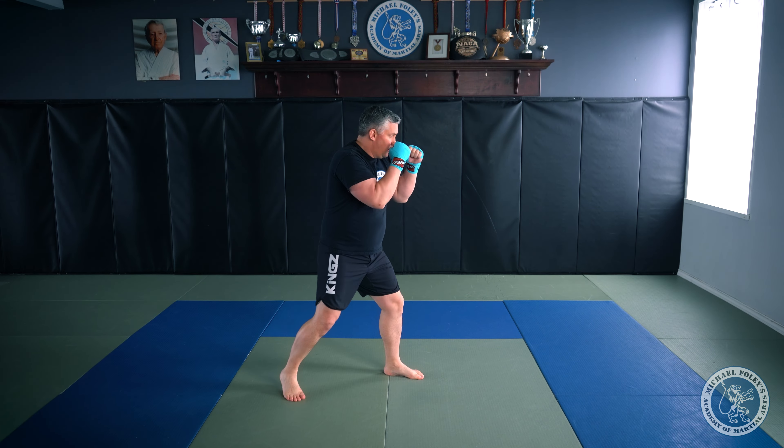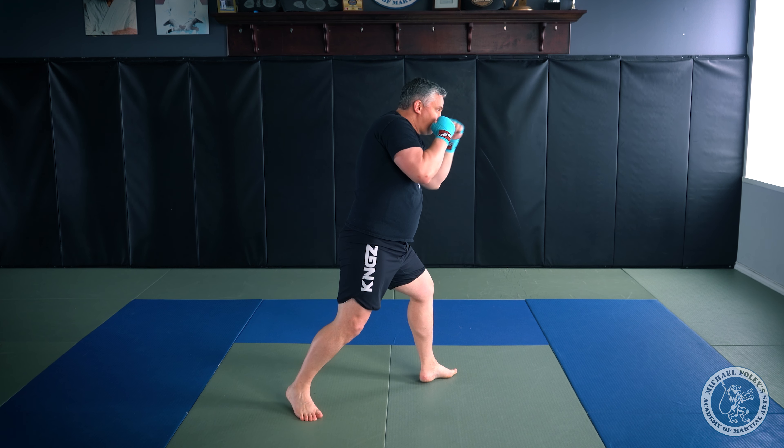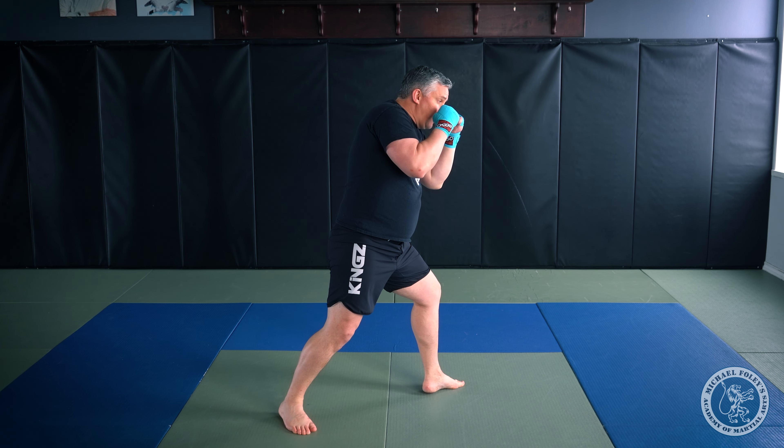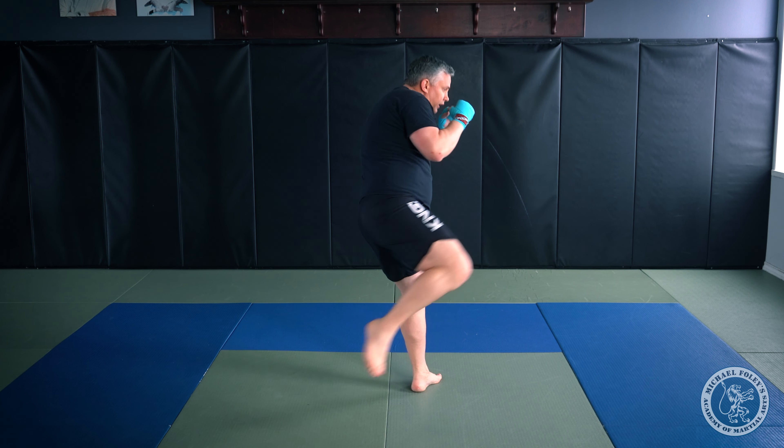From the side: step in with my jab, retract my arm, step to the outside with my front foot, and from here I'm either going to finish with a downward low kick or an upward low kick.